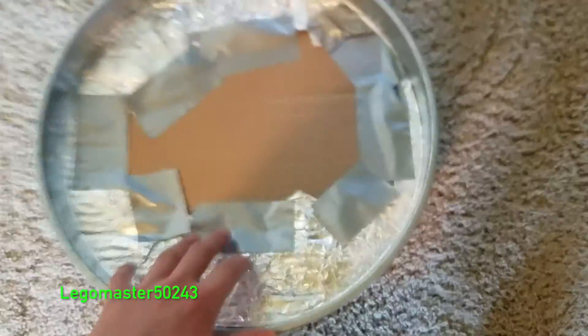You can also line it with some tin foil like I've done here, which runs all the way through to the bottom. For the lid, it's very simple — just a standard lid. I put some cardboard and also lined that with tin foil.